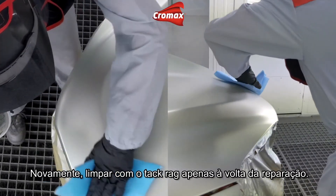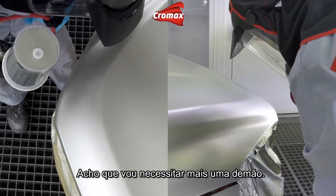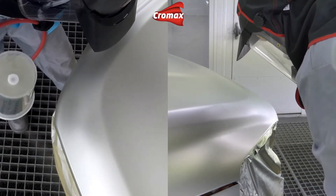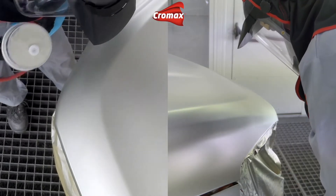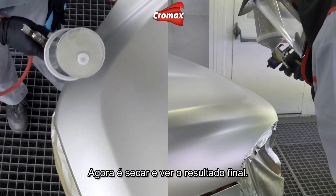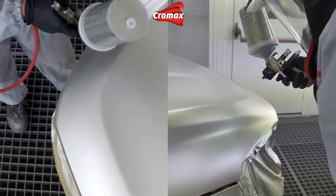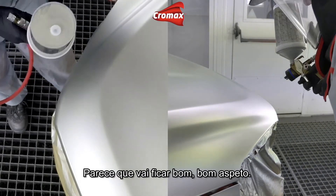Again, just wipe around the edge of the repair with the tack rag — I think probably one more coat here should do. Just dry that off, take a final look. Looks good.